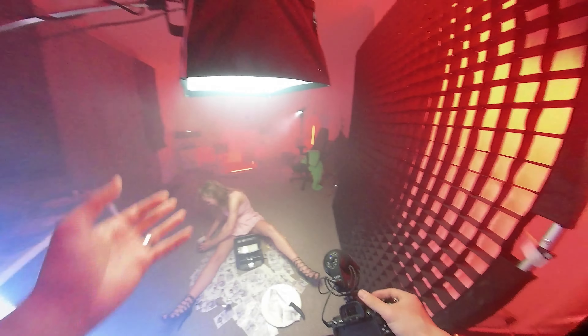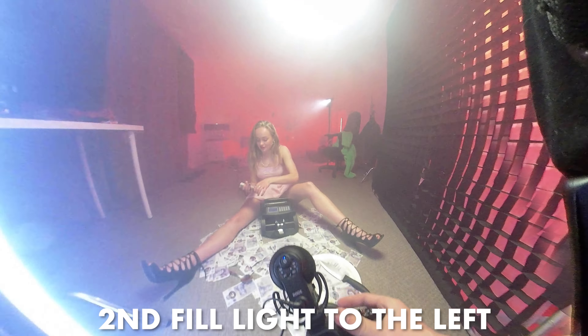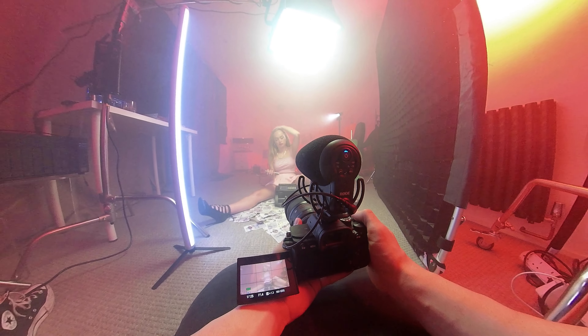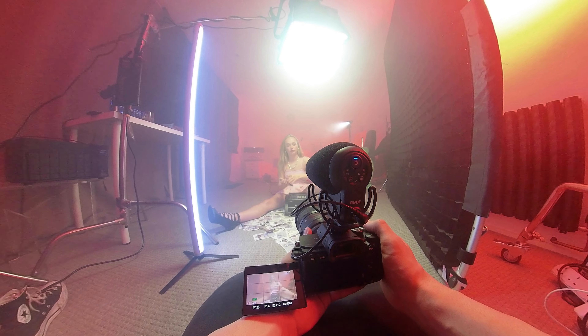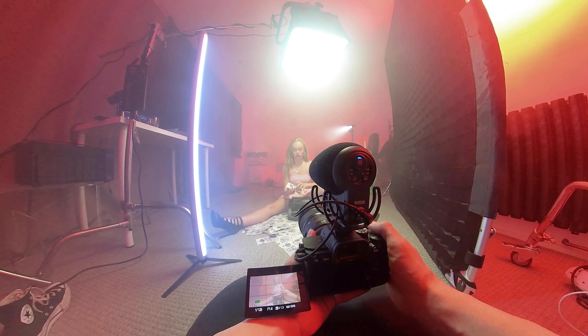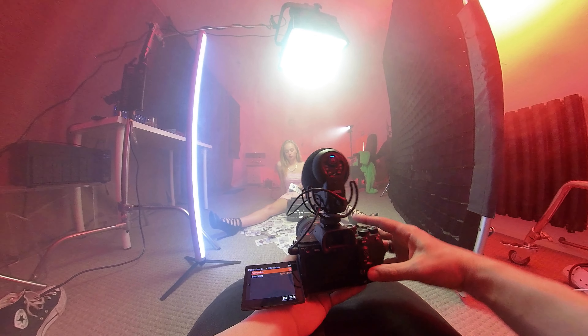That was my key light. I added a fill light with a four-foot Quasar Science tube, used Aestro Titans to add color to the background, and also used the Aputure Mini 20C to add a hard light beam directed toward the talent. That hard light from the back creates separation and a light beam that directs attention to the talent.